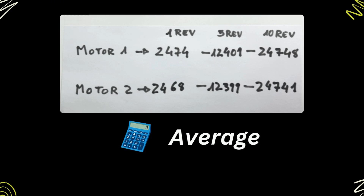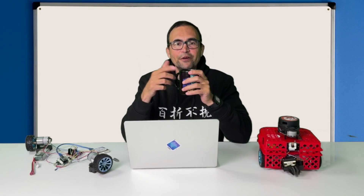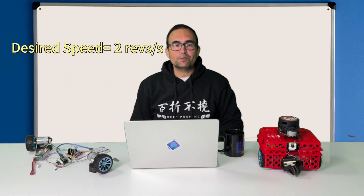Let's compute the average number of ticks for each motor. If we do the math, we finally obtain the result. Let's verify those numbers by doing an example of motor control. We are going to connect to the motor controller again from the computer and send it the new command M. The M command specifies the amount of ticks we want the wheel to be producing per each control loop. For example, let's say that we want to spin the motors at two revolutions per second — for that, we need to send the M command to the motor controller with the appropriate values.